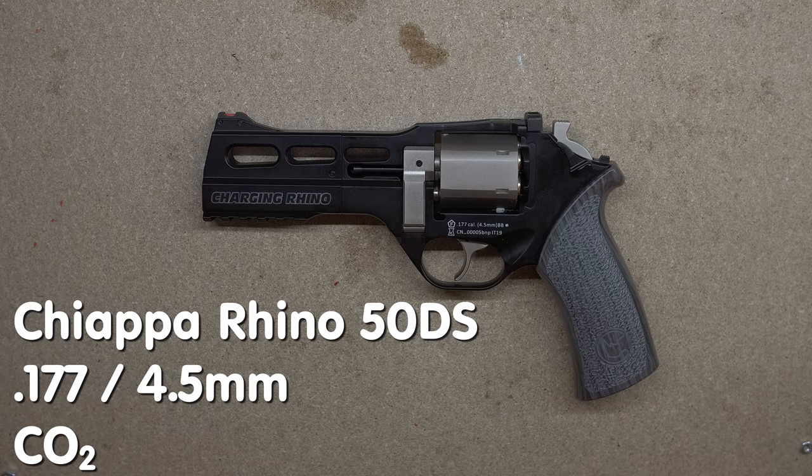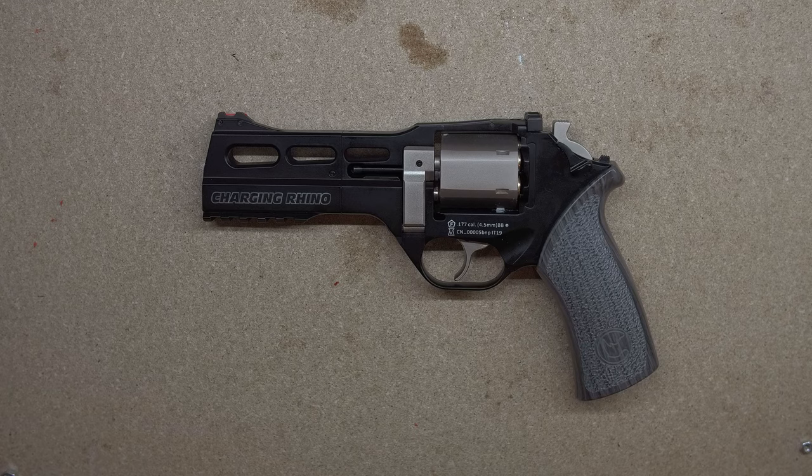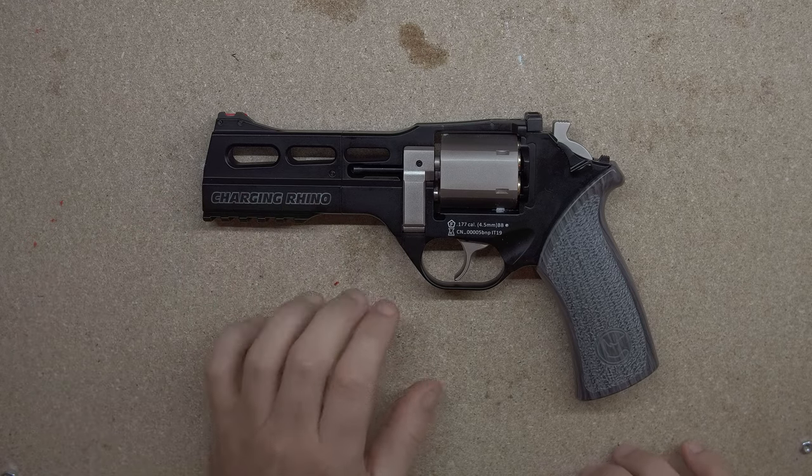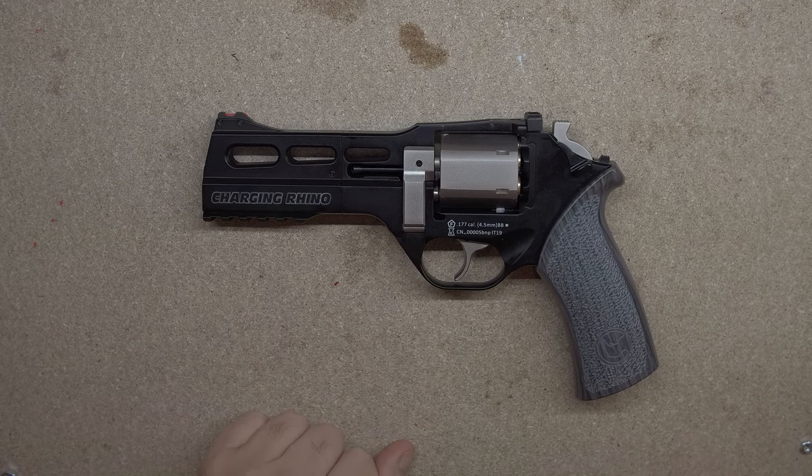The Chiappa Rhino 50DS is a CO2 powered revolver. Six shots, available in either 4.5 millimeter pellet or BB, or 6 millimeter airsoft. The short version is it's hefty and solid, rather loud. And as for the trigger — yeah, we'll get there.